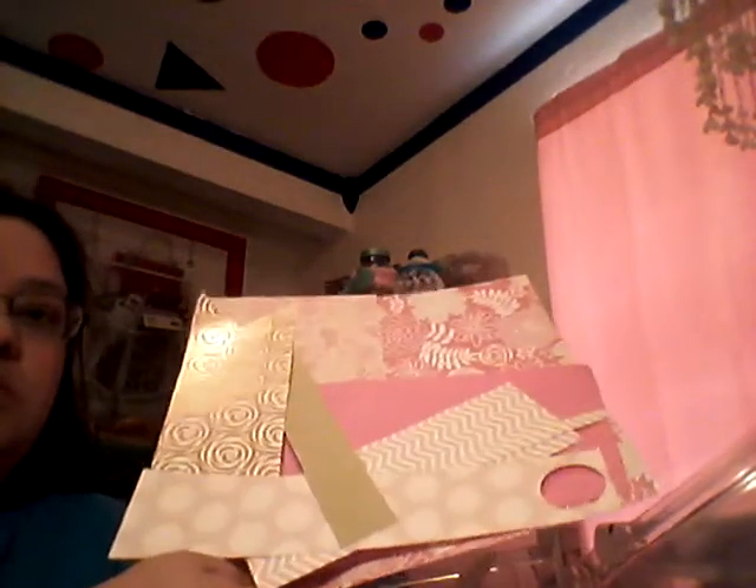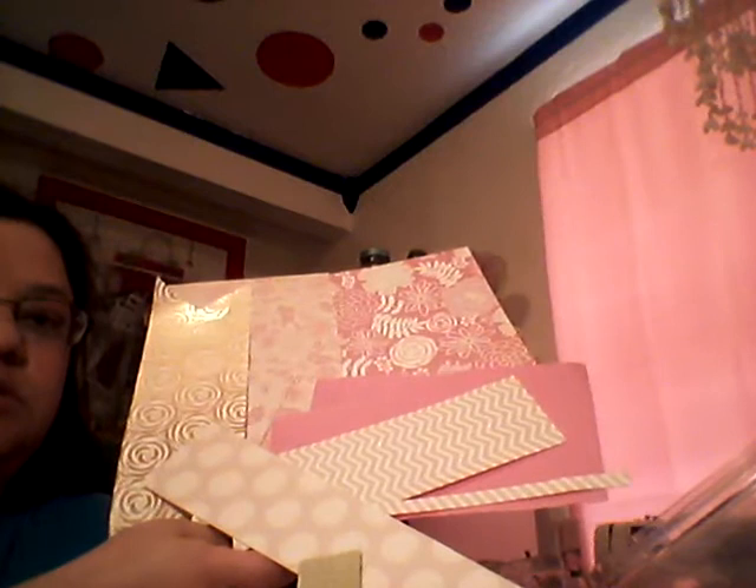I'm going to put everything in this iris case here. I have the scrap pieces from the previous kit — you can see those. There's quite a bit of scrap pieces. I think this is the only full sheet that was left from that paper pad, which I believe was from Michaels.